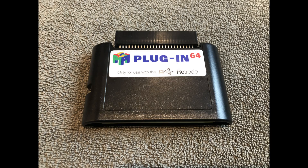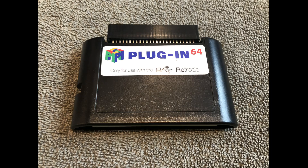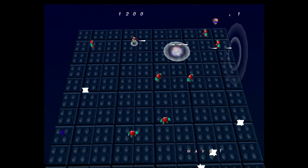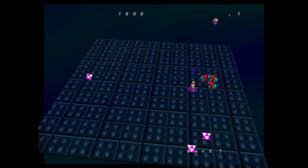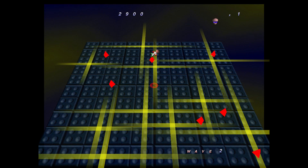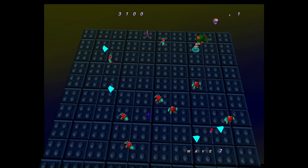There are two different N64 plugins for the Retrode 2 — one with controller support where you can use your N64 controllers, and one without. The one without is a little cheaper, but both are actually sold out at the moment on Stone Age Gamer, though you can sign up to be notified when they come back in stock. I was using keyboard for controls, but it looks great. I was easily able to dump the ROMs of my favorite N64 games, and N64 games actually look a lot better in an emulator with the additional processing power. This would be very popular with people who want to transfer their games and save files to PC.